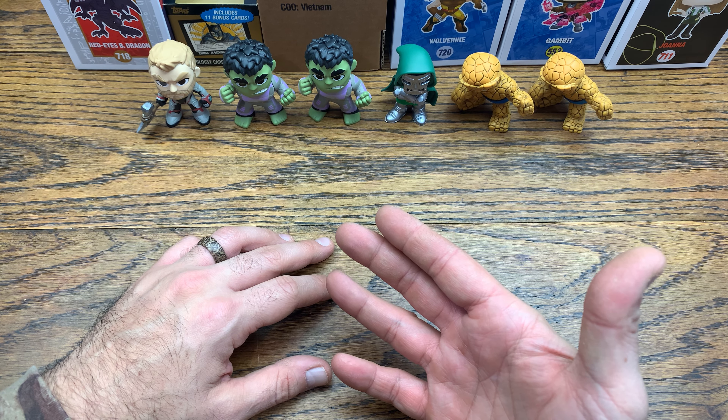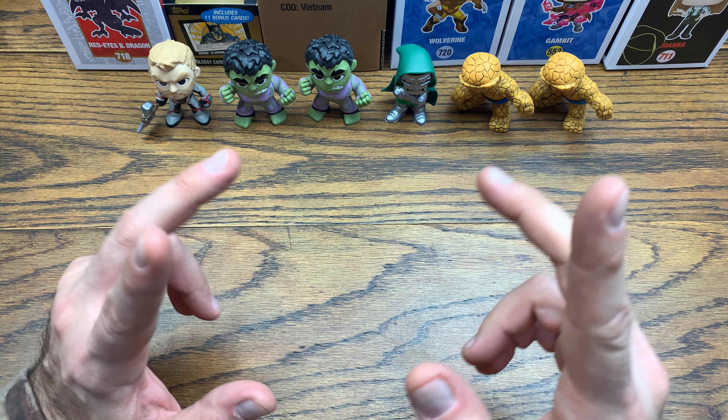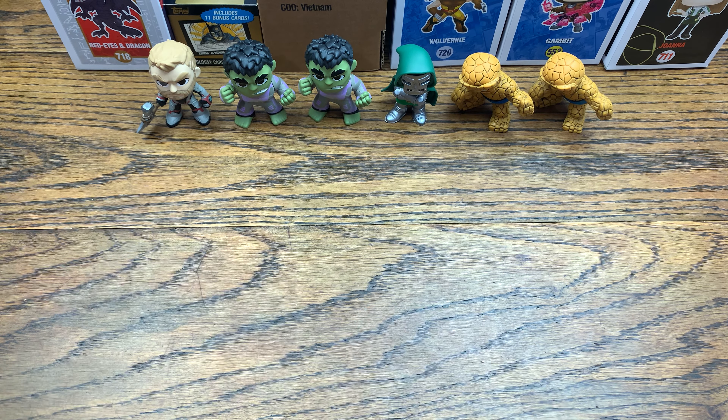Pretty good haul today. We got a Joanna from Office Space, a Gambit from X-Men, two unmasked Wolverines from the Funko shop, Red Eyes Black Dragon from the Yu-Gi-Oh! set, a full complete set of the 1989 limited edition Batman Topps cards, and some pretty cool mini pickups. Let me know in the comments what your favorite mini and pop was from this pickup and what you think of the 1989 Batman card set. If you liked this video, give it a thumbs up and subscribe for more — I do reviews every single day.